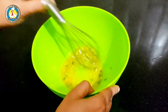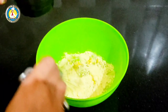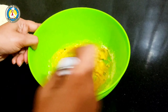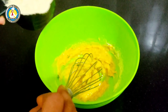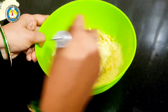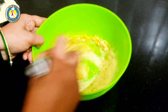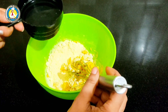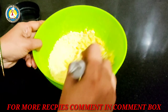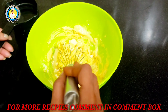Now we have taken the besan batter. We will add it to the tray in parts. We will add water little by little and mix it well. We need to make a batter that is not too thin and not too thick. I added a little water at a time.